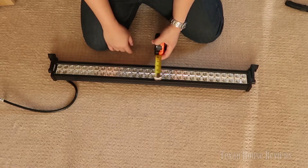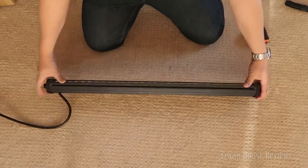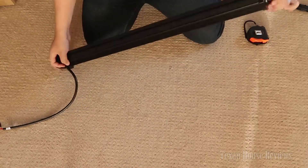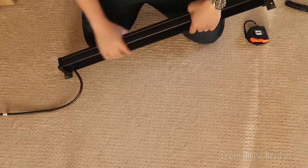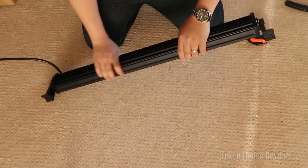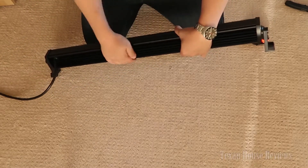Three inches on the light bar. I really like the way this light bar is made — it's completely flat on top. So if you don't want to use the bracket on the end to mount it, there are other ways you can try. It's flat on both the top and bottom sides; the back is kind of oval a little bit.